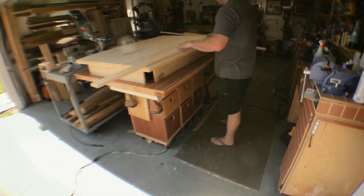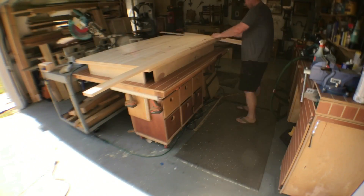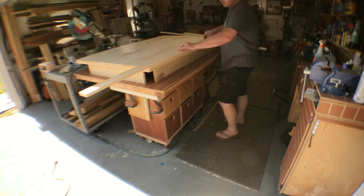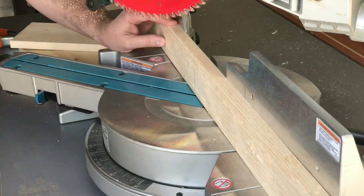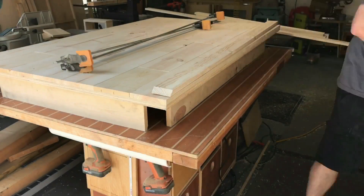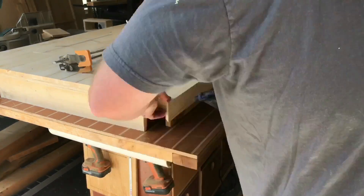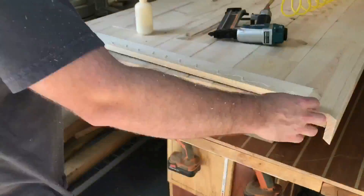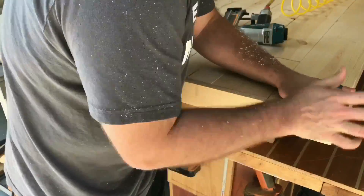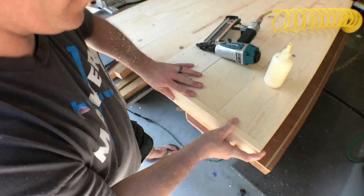I cut one side to 45 degrees, match it up to one edge, go ahead and mark the other, set my miter saw at another 45-degree angle, and cut it to size. Take your time here — you can always inch up on the cut; don't be too aggressive with how much material you take away. Take your time and everything should go smooth. Although this table is rustic, you can see how these strips give it a nice finished look.